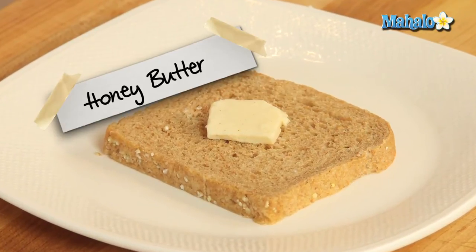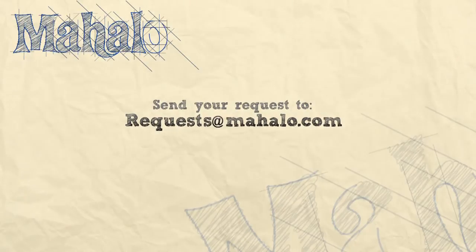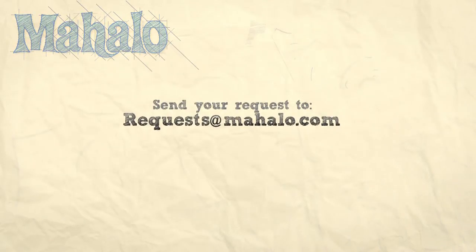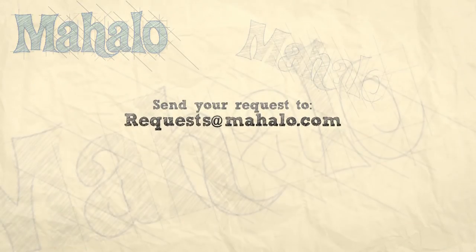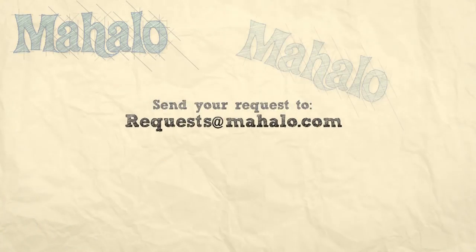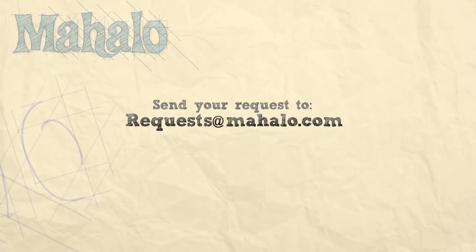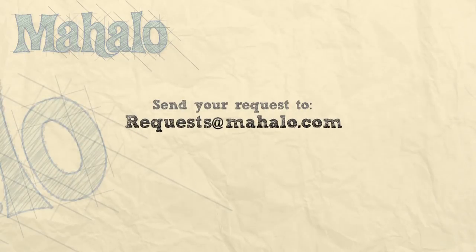Thanks for watching today everyone and make sure to subscribe to our website to watch plenty of other fantastic videos. And if you have an email request, you can email requests at mahalo.com and we'll be sure to answer any questions and queries you might have. Bye.